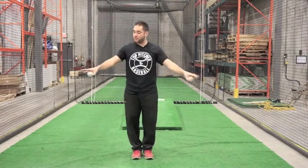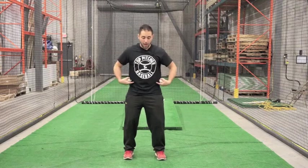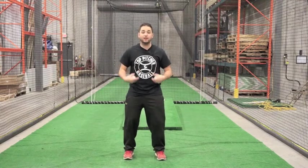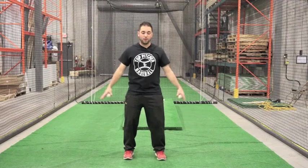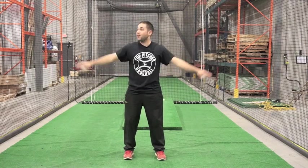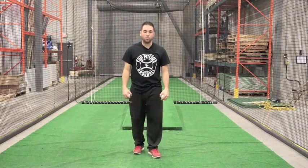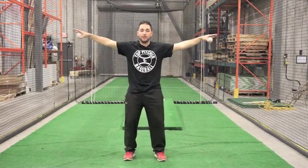Drill one: palms down. We have our weights, our palms are down. I'm in a nice athletic position — knees are bent, shoulders straight, head's up, hips are strong, and core's tight. Up, down. What we're focusing on is we're not rushing through it. We're not getting up here and putting extra strain on our shoulder. We're going down nice and controlled, keeping it consistent and balanced.